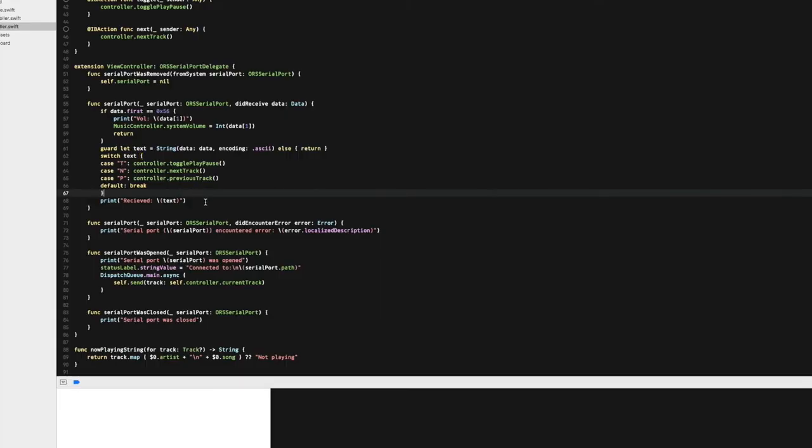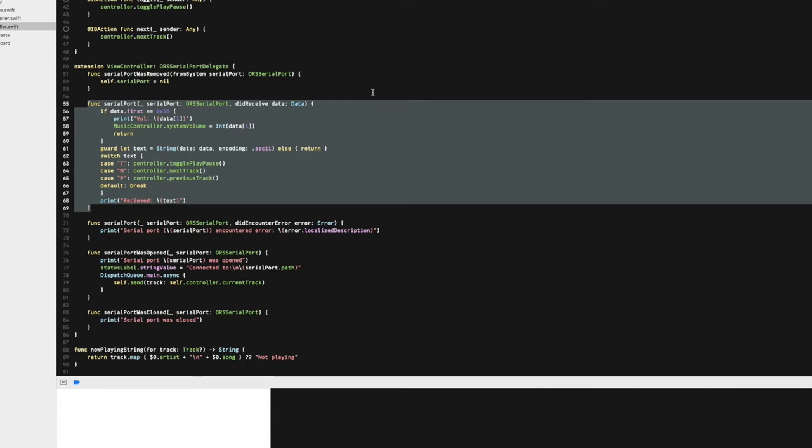Here you can see the code on the computer side where we figure out what command the Arduino sent us over serial and execute the appropriate function. If you want to build this or something similar, my source code could be a potential starting place. You can find the link for the 3D printed case and the source code down in the description.